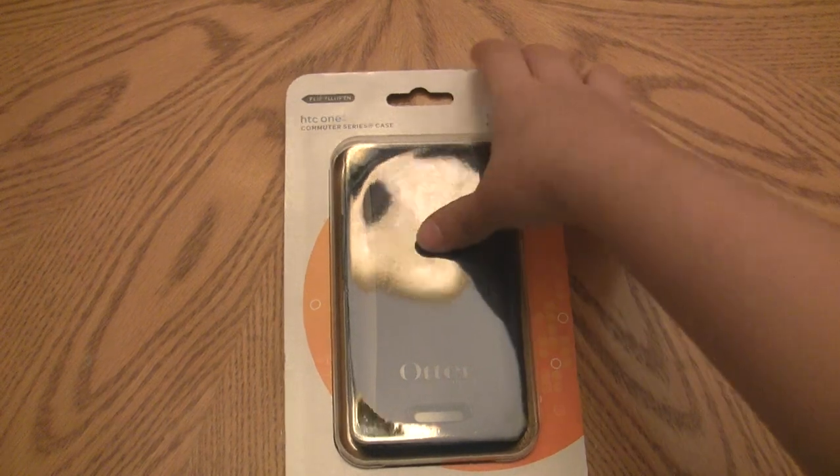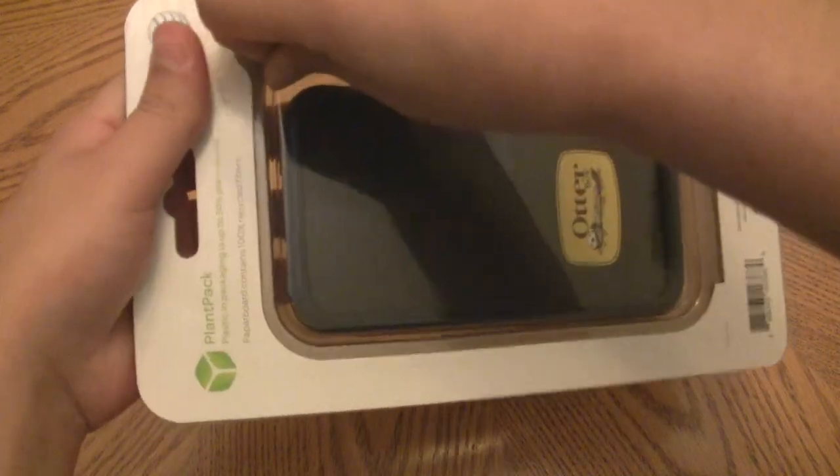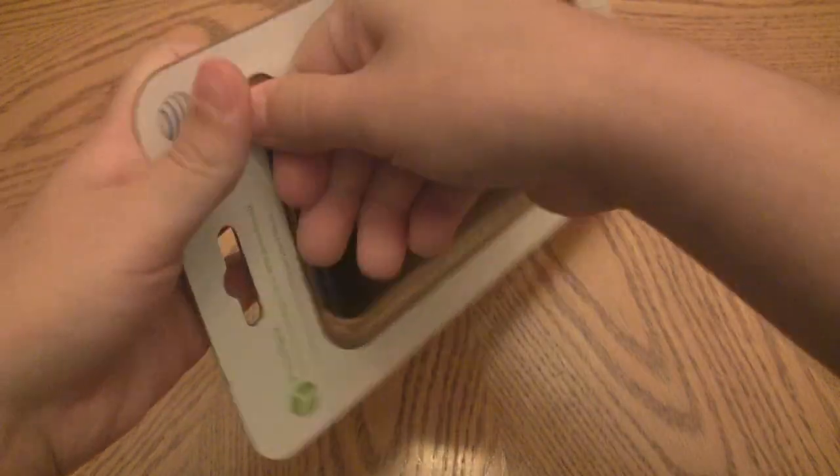This is the OtterBox Commuter case, and this is a pretty good option. I'm going to open this up, put it on, and show you guys what I think in regards to protection.